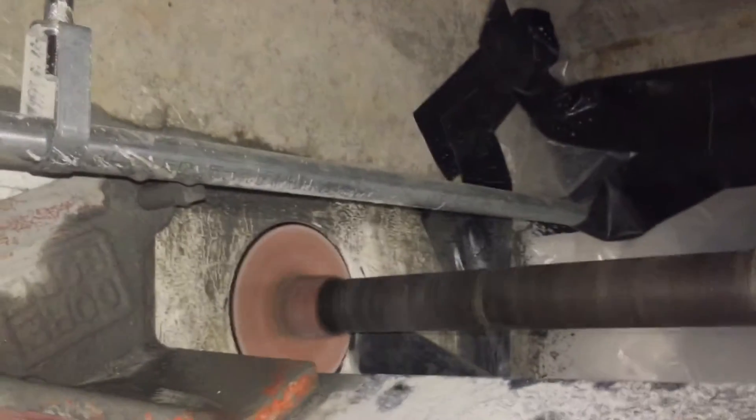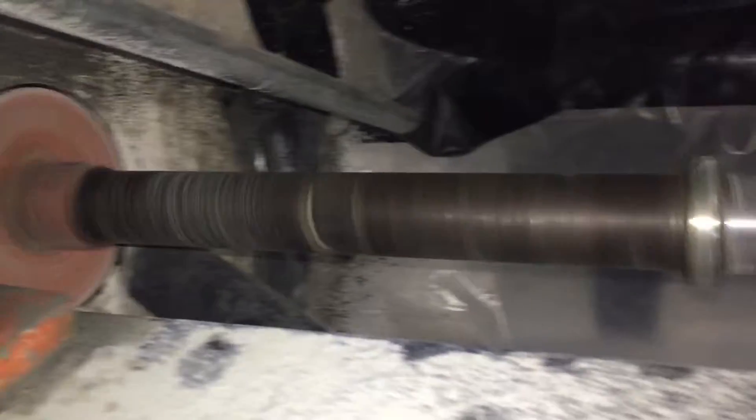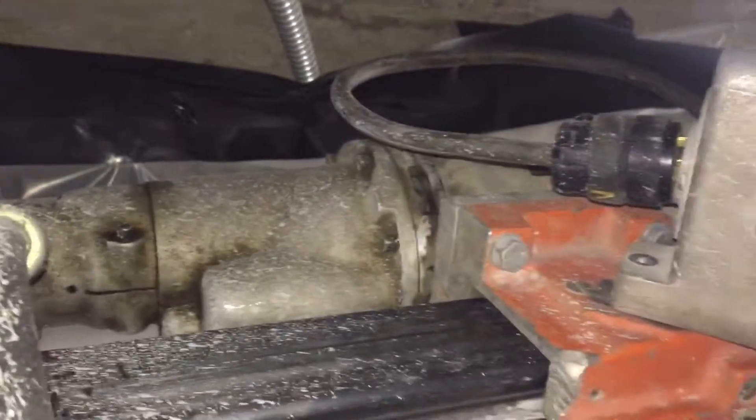We take the head of the machine, push it forward to thread it into the extension, start the thread, then actually start the machine — and it threaded itself right in. Now we're off and running. You can see the bit is down to the 15-inch point, so we've got six inches left to go.